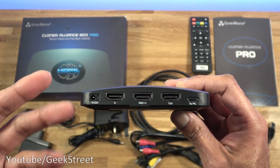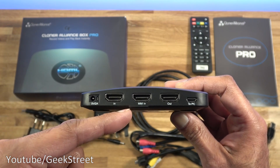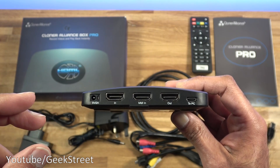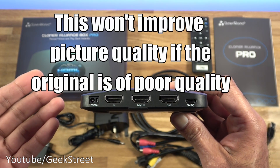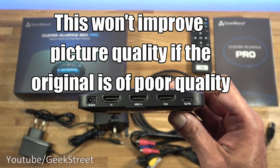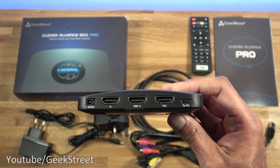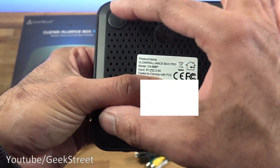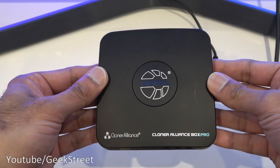Another reason for getting something like this is if you have older recordings - for instance on an old-style VHS recorder - you could plug it directly into this and get it recorded straight into a digital format. It can record up to 1080p, so you can convert an existing VHS recording to a 1080p digital recording. It's just a capture device: takes an input, records it, and gives you an output via an external storage device. Underneath the box you've got four rubber pads to stop it slipping and vents all the way around.